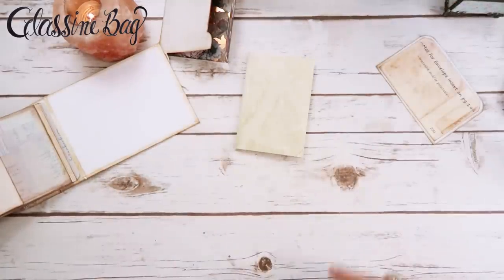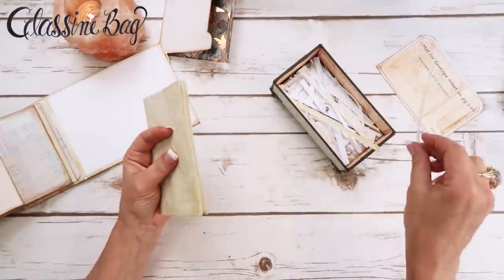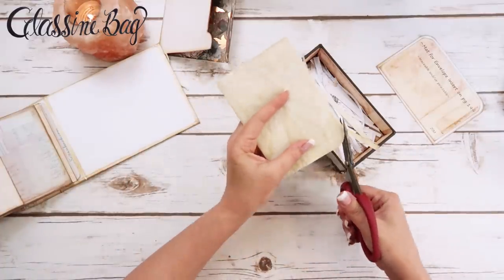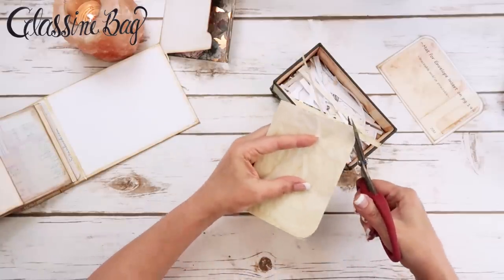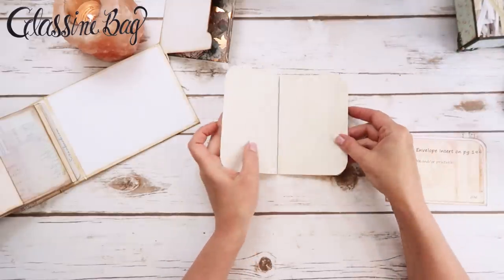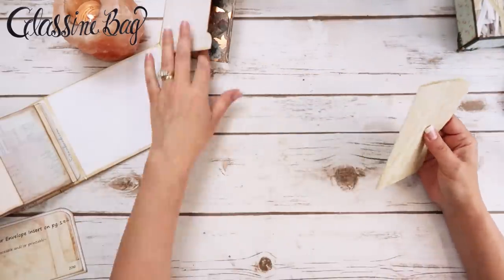I'm going to trim it all in one fell swoop, and then take some scissors and cut my corners, just rounding them off all at the same time so they look even. Now we've got these pages.